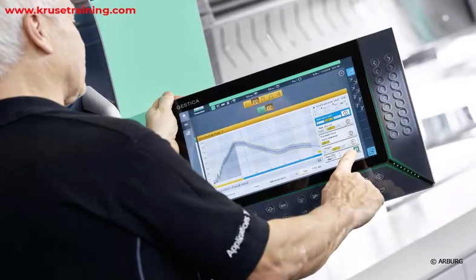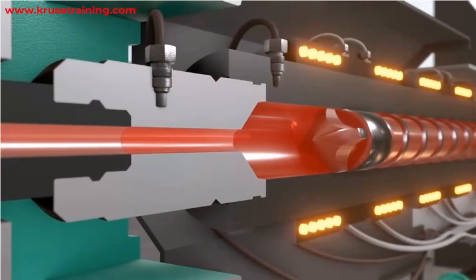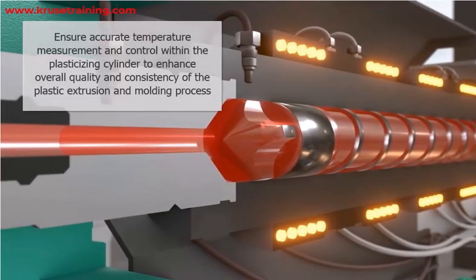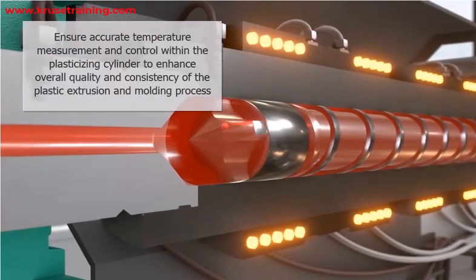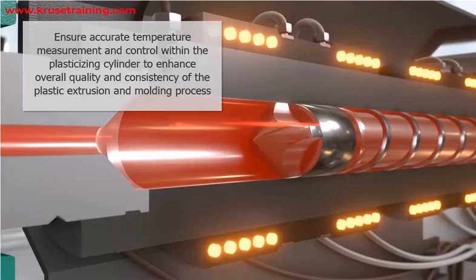Monitoring and control: Integrate the thermocouples into the process control system for real-time temperature monitoring and control. This allows for immediate adjustments to the heating elements to maintain the desired temperature profile. By following these guidelines, you can ensure accurate temperature measurement and control within the plasticizing cylinder, thereby enhancing the overall quality and consistency of the plastic extrusion and molding process.